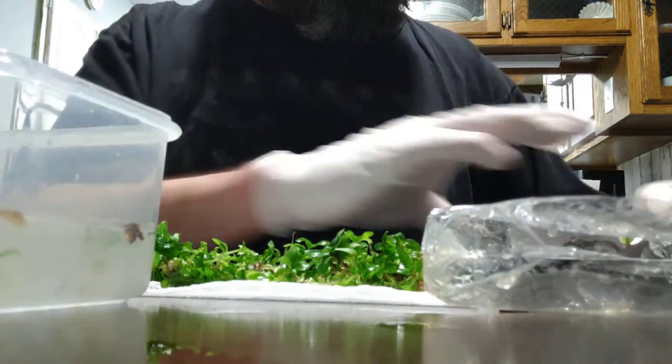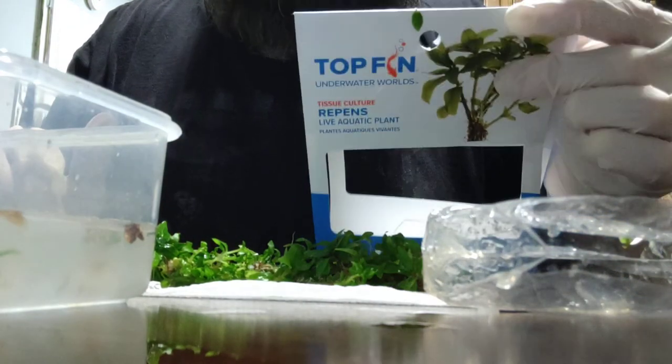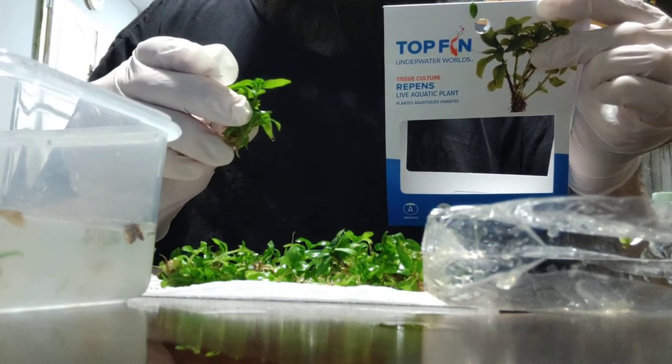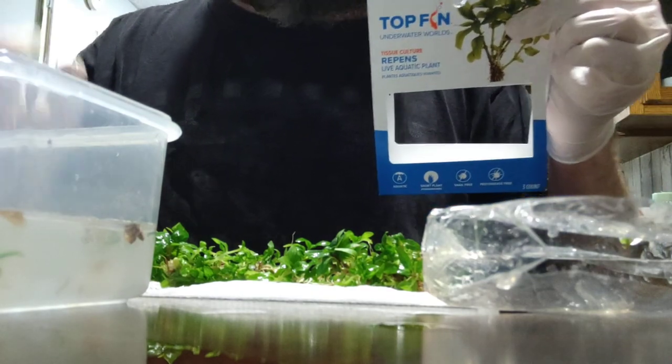Anyway, thank you for watching. That's how to deal with tissue cultured plants that are in the gel agar. Repens is the choice here, and I will be planting it now. We'll see what it looks like when I'm done — thanks!